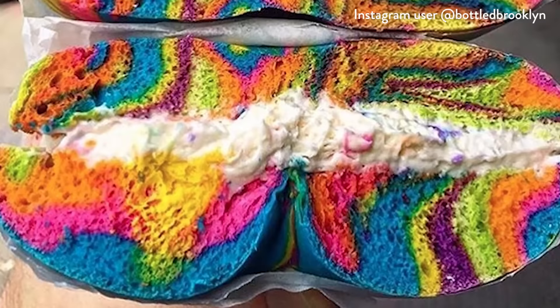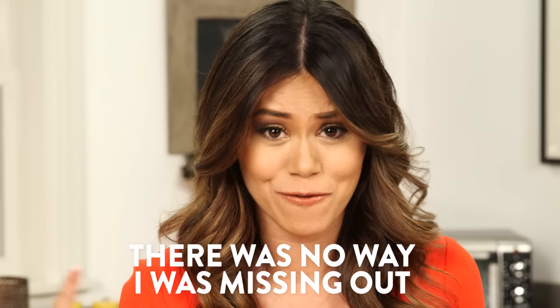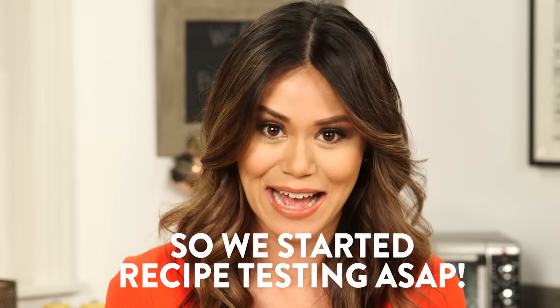When people started Instagramming these rainbow bagels from the bagel store in Brooklyn, New York, our feeds were blowing up with all sorts of shades of blues, purples, pinks, yellows, and oranges, and there was no way I was going to start FOMOing out, so we had to recipe test ASAP.